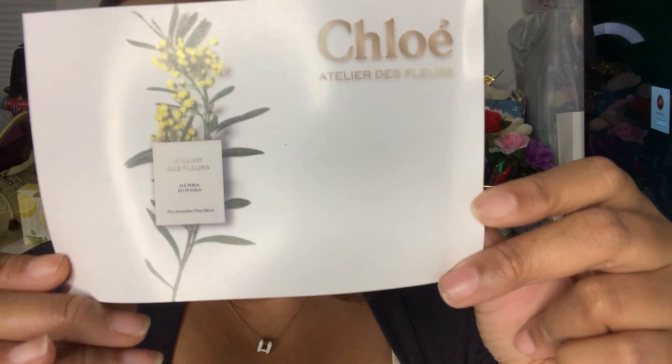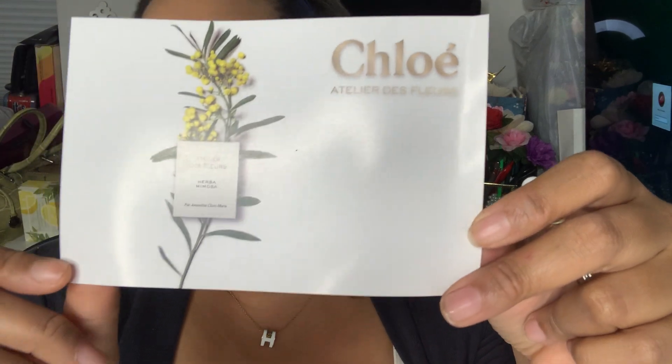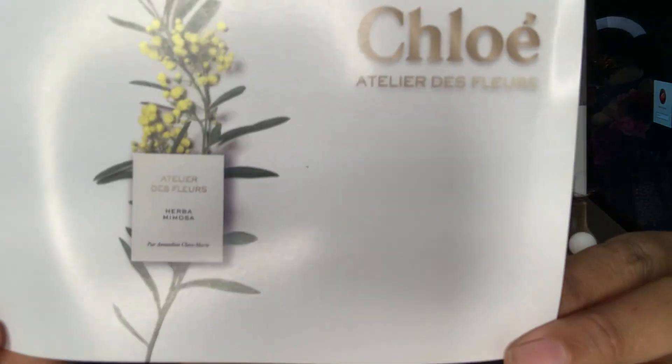And if you know me, all I do is give honest reviews — you can't buy my reviews. So it's Chloe Atelier de Flores and the scent is Herba Mimosa.